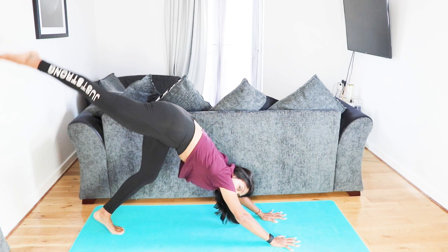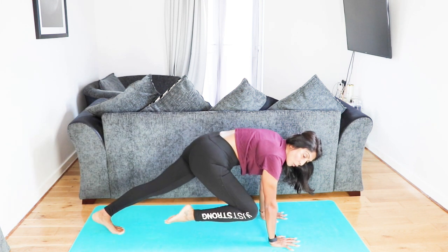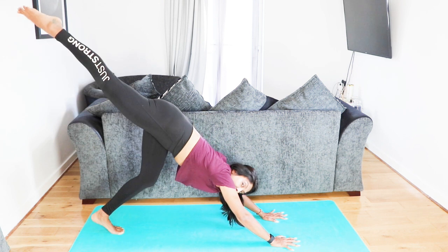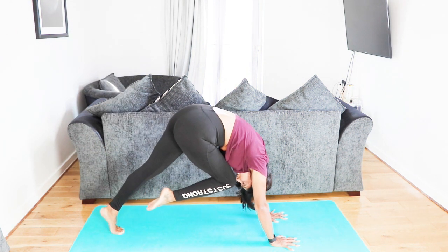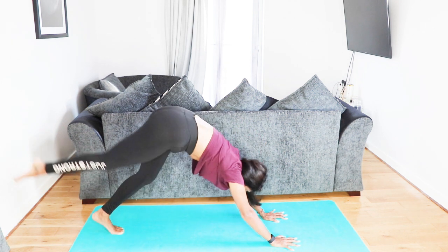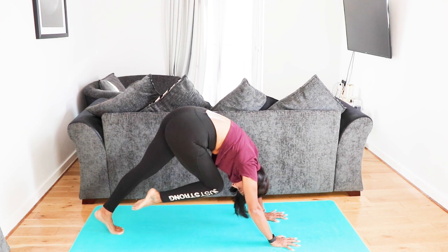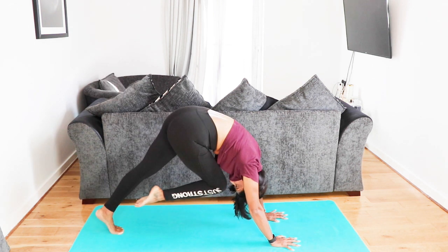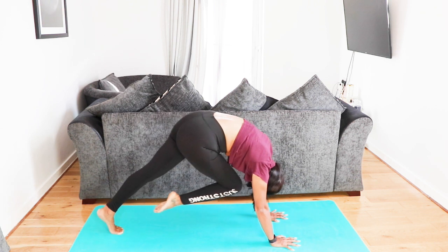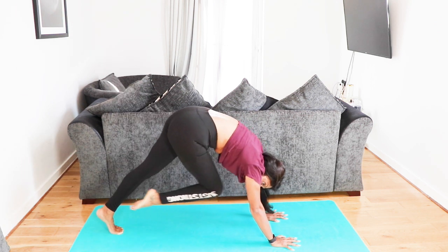A little bit more core work — centralize your left foot and raise your right leg to the sky. For those who have been here before, we're going to take the knee all the way to the nose. Knee to nose, then extend straight up to the sky. Can you touch your knee with your nose? Seven more here — nice and strong, slow it down if you can. Keep rounding that back as you come in. Last four, last three, last two, last one.